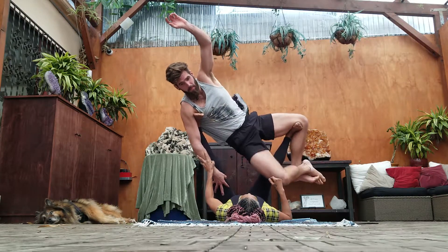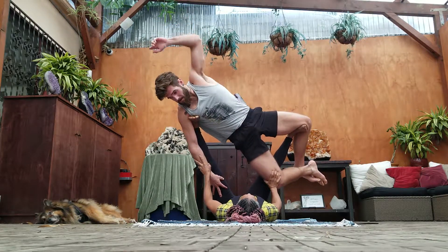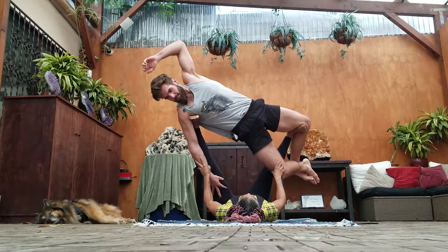Grab it towards the ankle — there you go. Now turn your upper torso towards me, towards me, otherwise you're falling off. There we go. This leg straight.